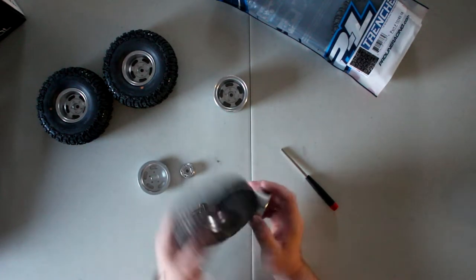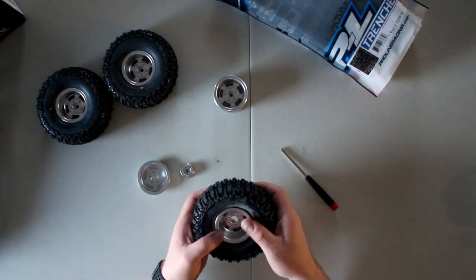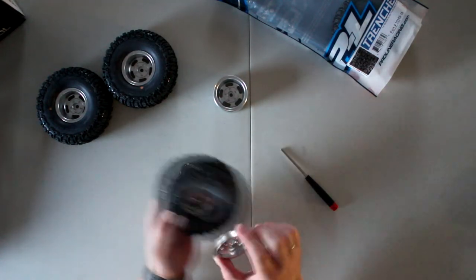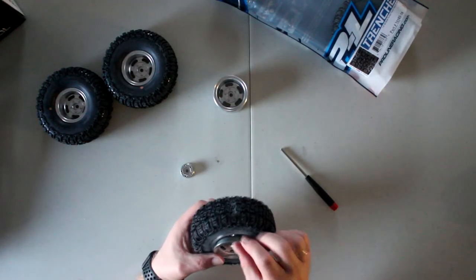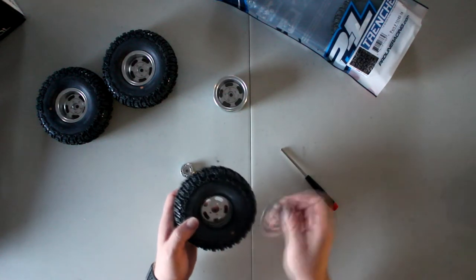Dot on this side — I'm going to take this ring and insert it. Then I'm going to take my other ring and do the same thing, but I'm going to pay attention to where my holes are.